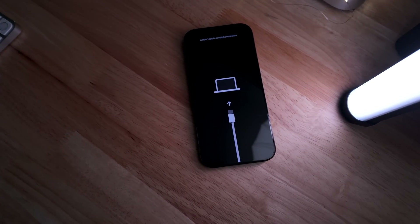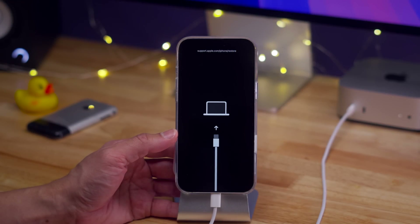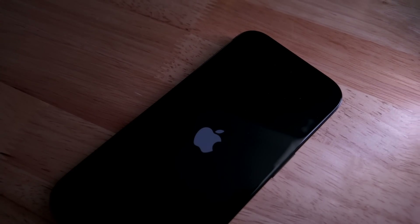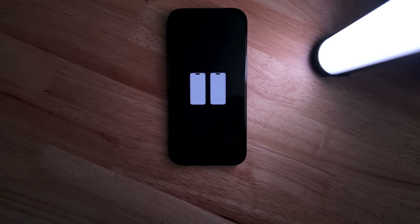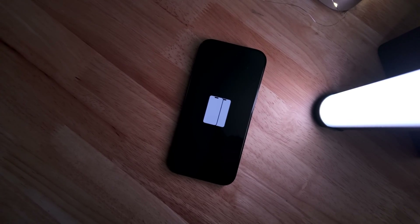How's it going folks? Jeff Benjamin with 9to5Mac. In this video, we're going to talk about managing your iPhone 16, doing things like being able to force restart, entering recovery mode. We'll even talk about iOS 18's new wireless recovery feature that not a lot of people even realize exists. If you're looking to troubleshoot and manage your iPhone 16, check it out.